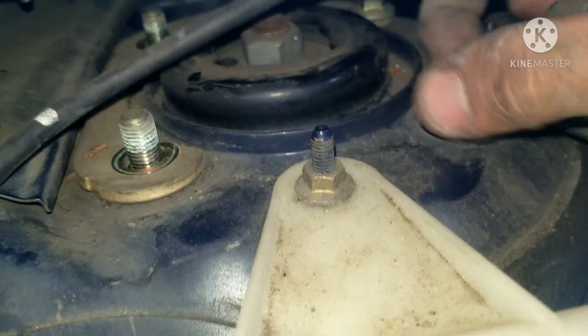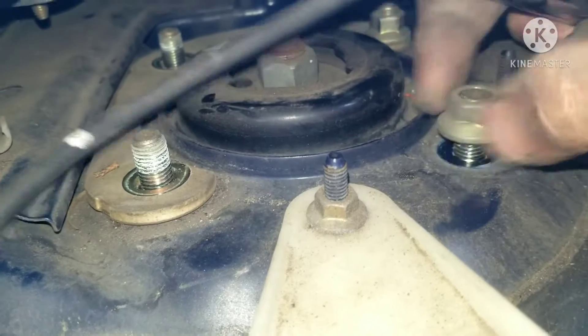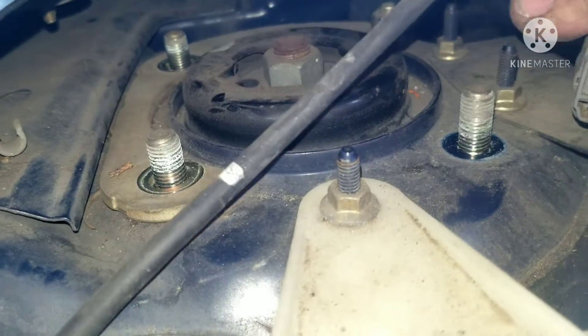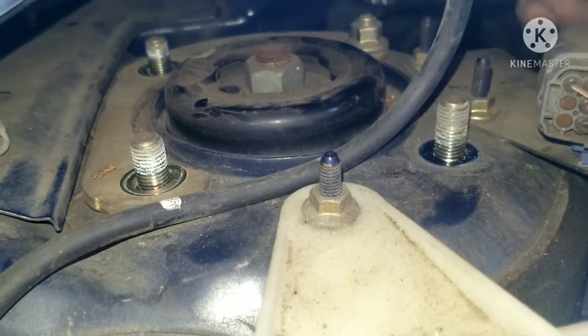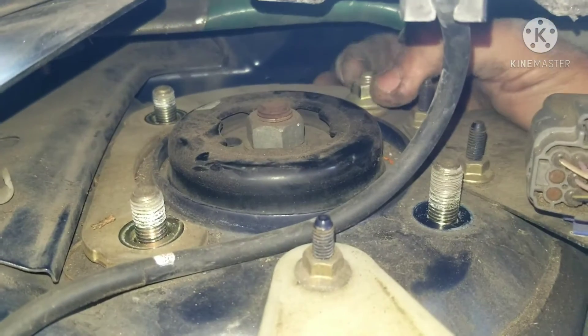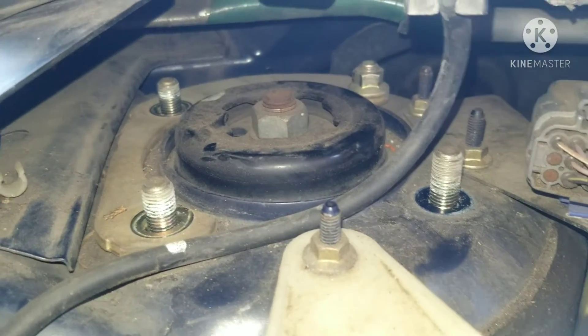I got all of them — got this one I still need to get. Right now, my strut is moving. It's a strut because it has the springs built into it. It's a shock when it doesn't have the springs — that's the difference between shocks and struts.